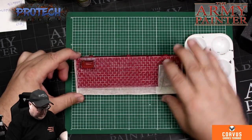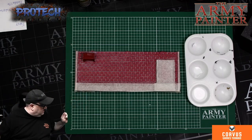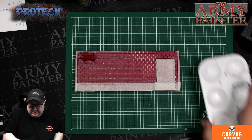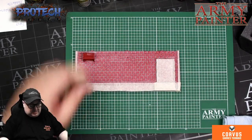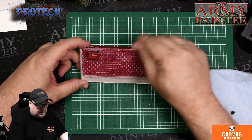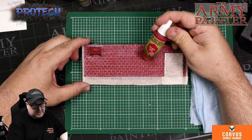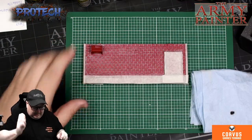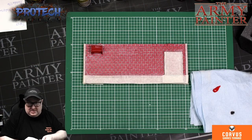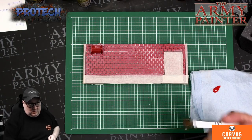Once it's dry, you can actually leave it like that if you want. But we went a little step further. The good thing with the Army Painter's red paint spray cans is it is 100% colour matched to their paint droppers. So just a little bit on a cloth and then with a dry brush...